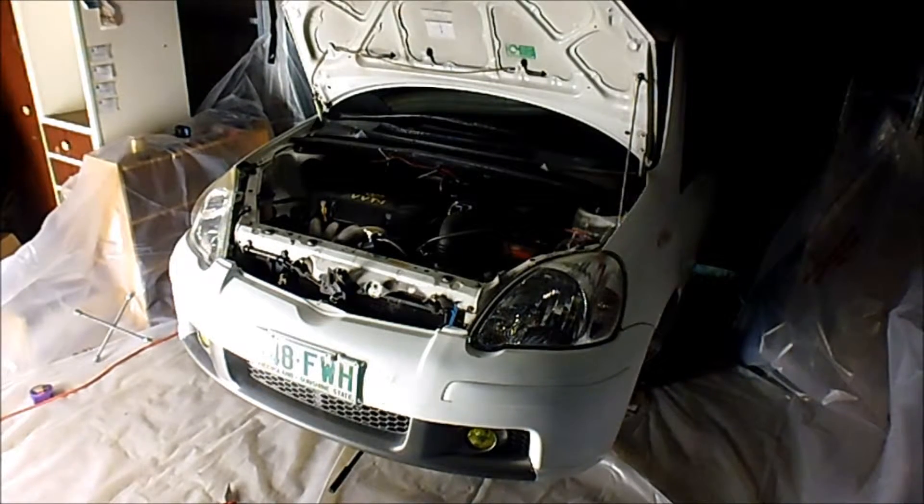The time has come to pull this motor out. I'm going to start by depressurizing the fuel system. I'm going to turn the car over and attempt to unplug the plug that's on top of the fuel tank — or the fuel pump which is in the tank.